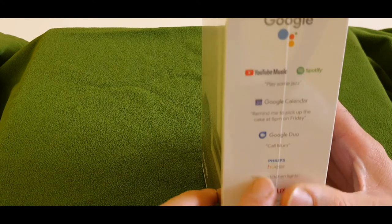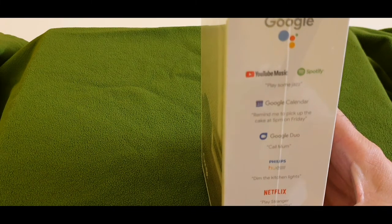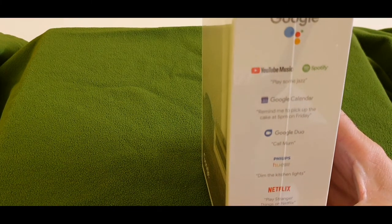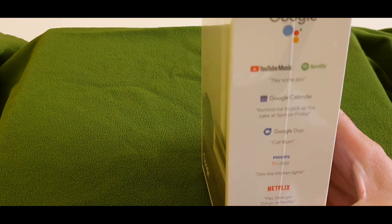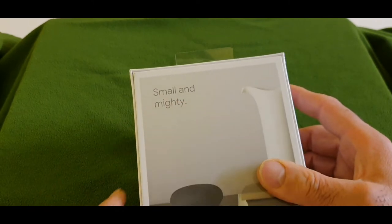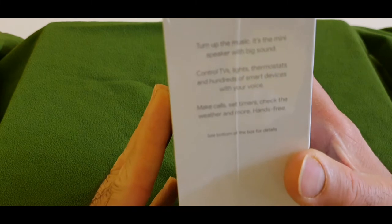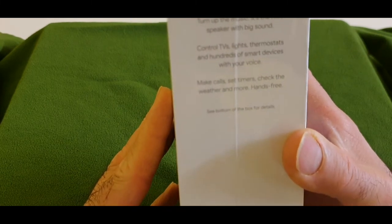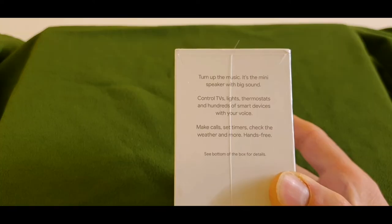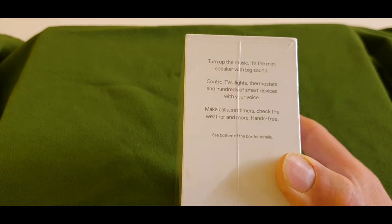For Philips Hue you can say 'Dim the kitchen lights' to give commands to dim, turn on, or turn off lights. You can command it for Netflix — 'Play Stranger Things on Netflix'. It's a small and mighty Google speaker. On the box it says 'Turn up music', it's a mini speaker with big sound, control TV, lights, thermostat and 100 smart devices with your voice.